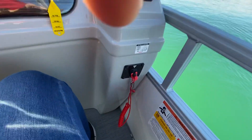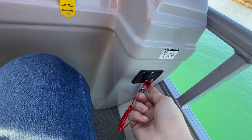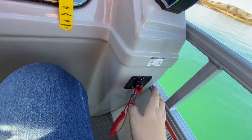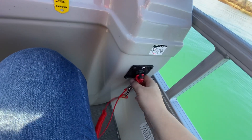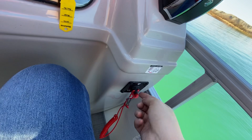Hey Gary, I didn't go over this in my other video — this is your kill switch for you to start the boat. This does have to be on; if you pull this off, the motor will automatically stop and it will not start. This is a good way in an emergency — if somebody falls off behind the boat, you just rip it off and the motor will stop right away.